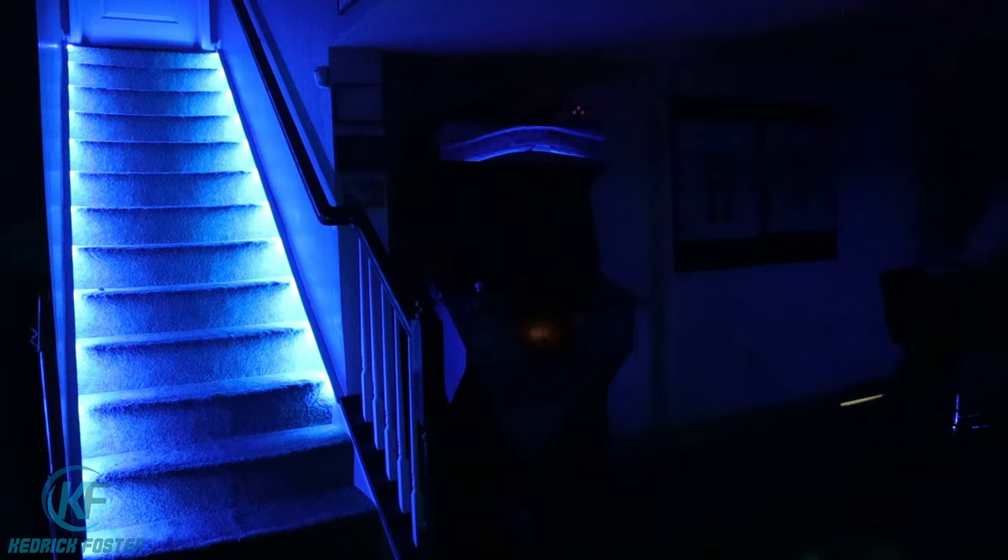My favorite part of the basement — the steps. Project number four is the LED step lighting. This project took two sets of the LED strips — simply run one strip down one side and the other strip down the other side. It definitely brings out a much-forgotten part of the basement.